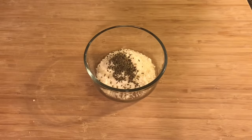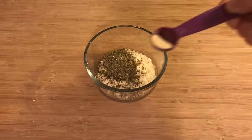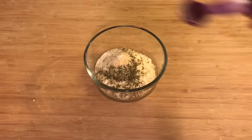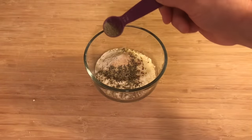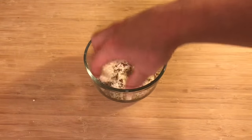Next up is the parmesan garlic topping. We'll use a quarter cup of parmesan, a teaspoon of dried oregano, a teaspoon of dried basil, a half teaspoon of garlic powder, a half teaspoon of onion powder, and a half teaspoon of black pepper. Simple enough — once you've got all that, just take your clean hand and give it a mix.